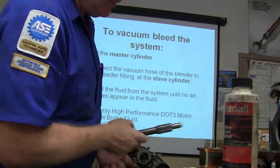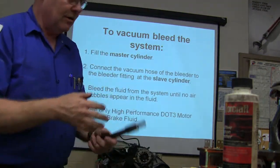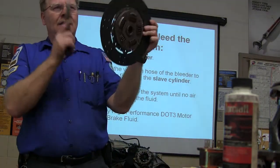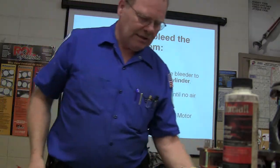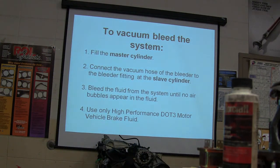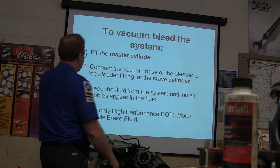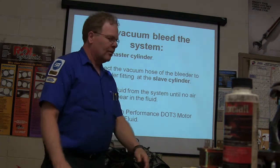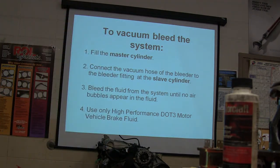That pilot bearing or pilot bushing always needs to be replaced. There are special tools to get them out. To vacuum bleed: connect the vacuum hose from the bleeder to the bleeder fitting, bleed the fluid from the system until no air bubbles appear in the fluid. Use only high-performance DOT 3 motor vehicle brake fluid.